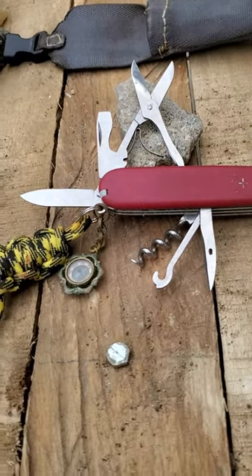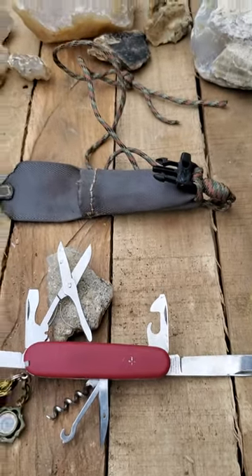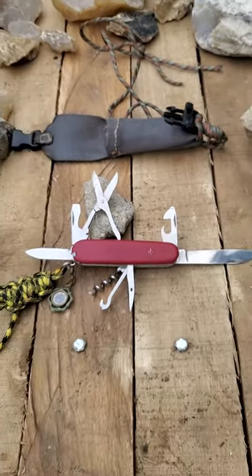And I put a little compass on it. I didn't like it because it was too thick to carry in the pocket, so I made a sheath out of an old car seat belt for it. Really works nice.